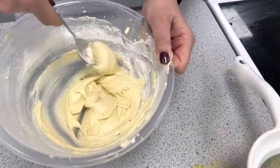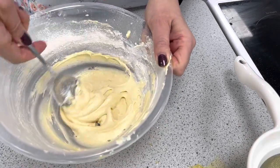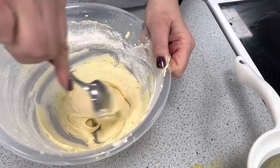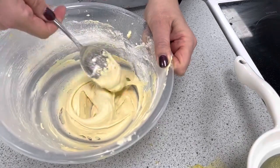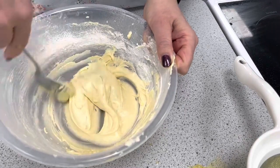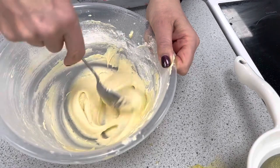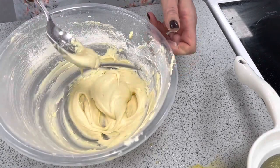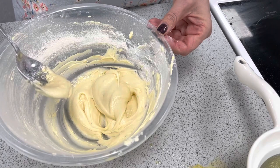Quick recap: the margarine is used for colour, flavour, and to improve the keeping qualities. The self-raising flour has its own raising agent and will help the cake to rise. The egg will help bind the ingredients and will also help with the raising. Now we're ready to assemble the product.